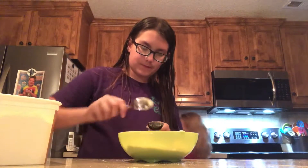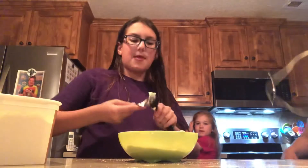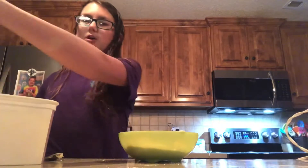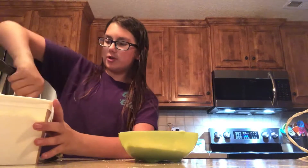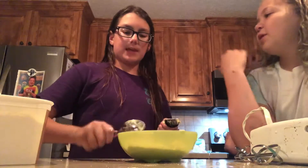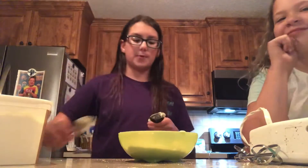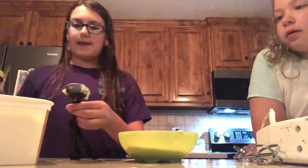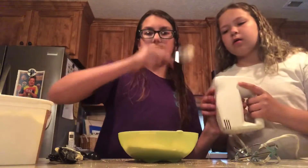Three. By the way, have a parent help you because we're using a mixer and that might be a little heavy if you're a little kid. But if you're 13 and older, you're good. If you're 10 and under, get a parent to help you with the mixer. That's four. Use a spoon or a mixer to mix it all together, but it'll be a little loud, so I'll come back whenever I'm all done.